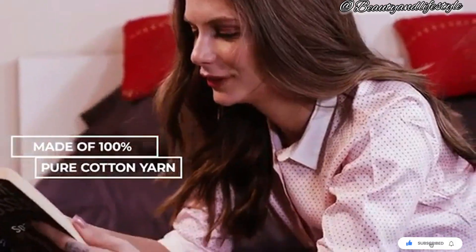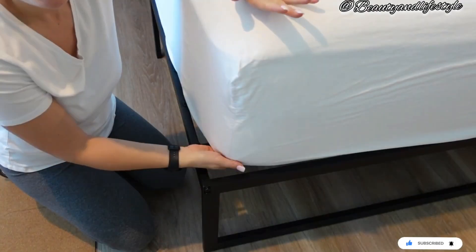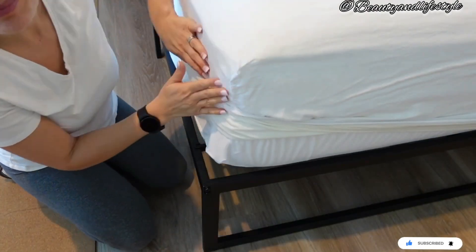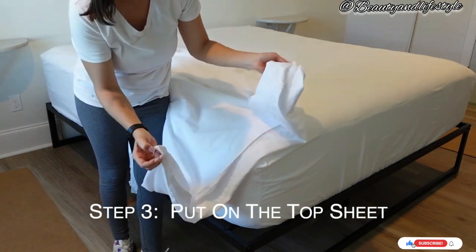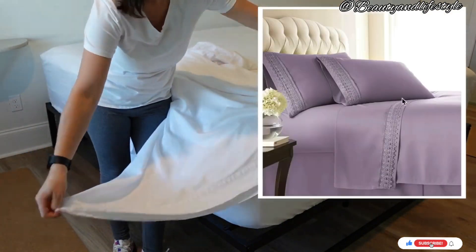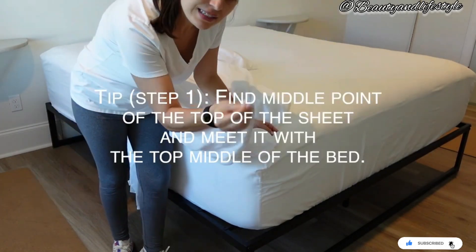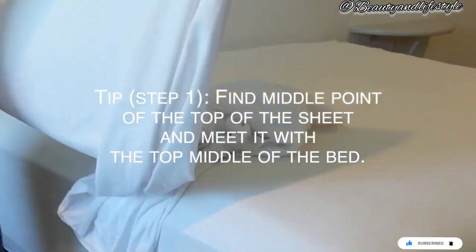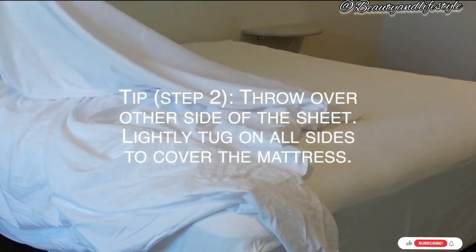Start by laying your fitted sheet on the mattress. Make sure it's stretched out evenly on all sides. Starting at one corner, tuck the sheet underneath the mattress, making sure it's tight and secure. Repeat this step on each corner.